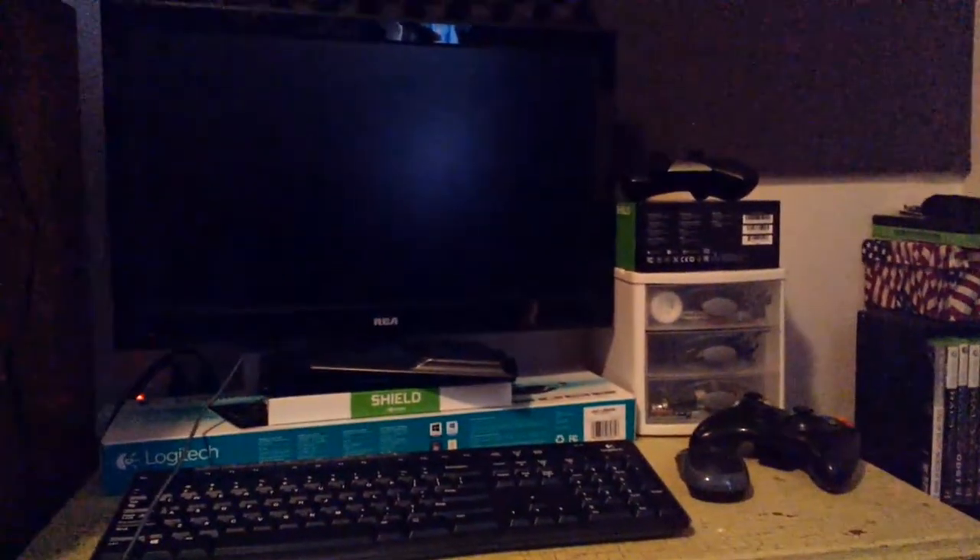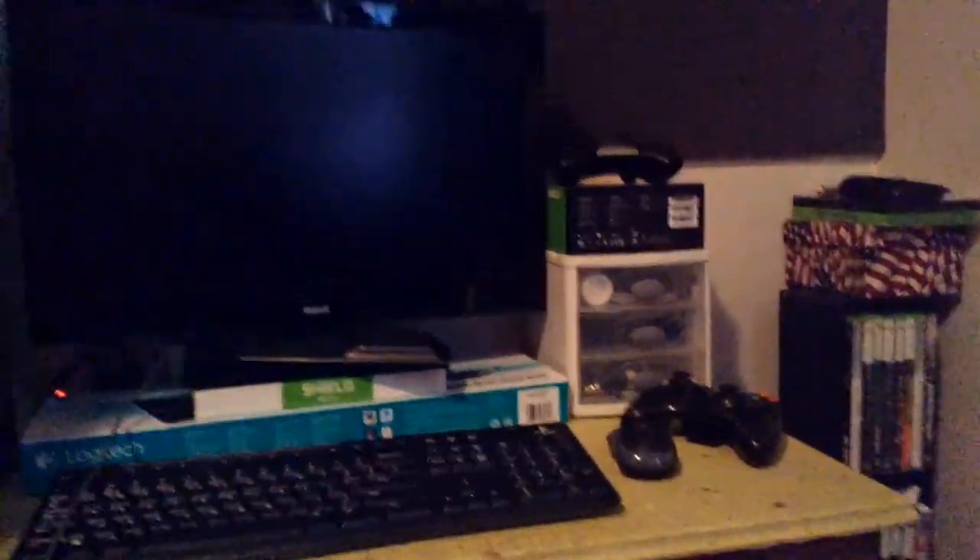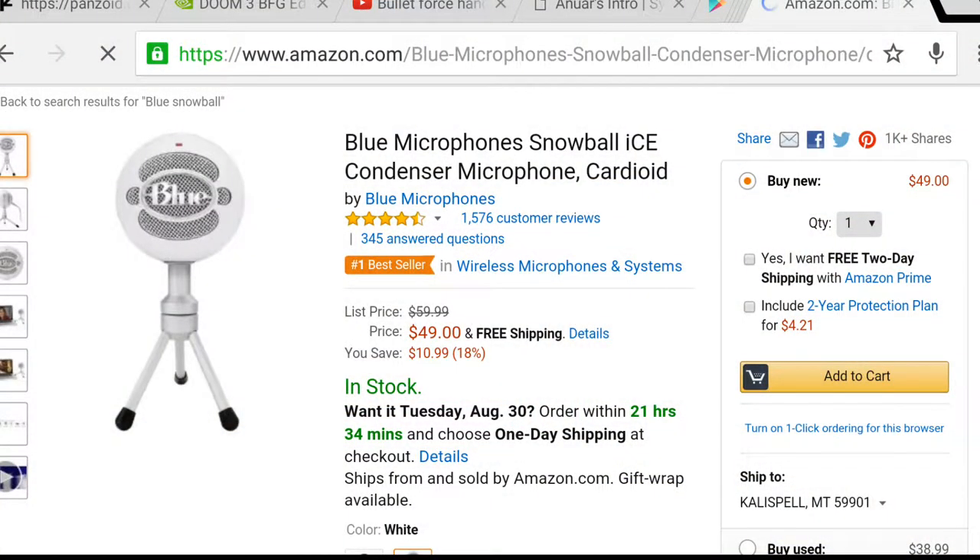I also have a wish list because my gaming setup isn't fully done. So I'm going to list off my wish list right now. First thing that would probably really help me out a lot in my videos is the Blue Snowball microphone, which ranges from $40 to $50. It's really nice for the price — great sound quality. That's pretty much the main thing that I need to get.